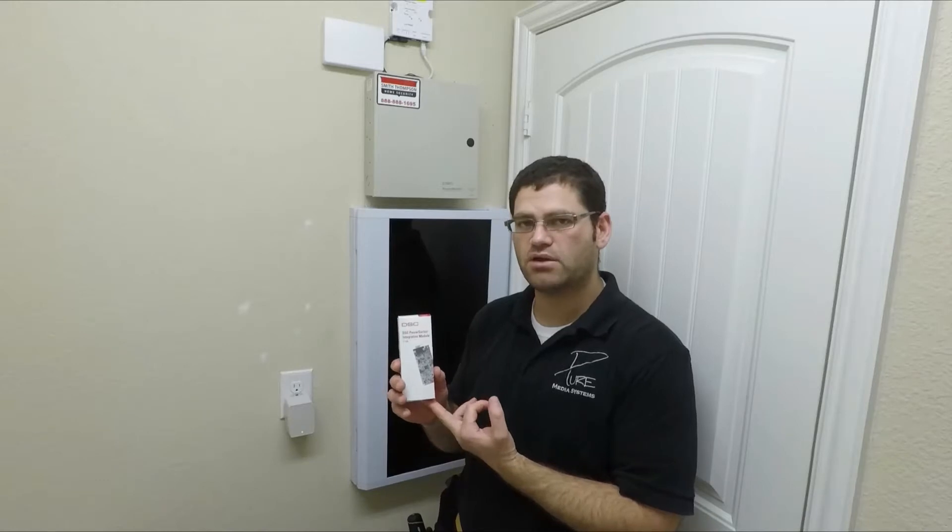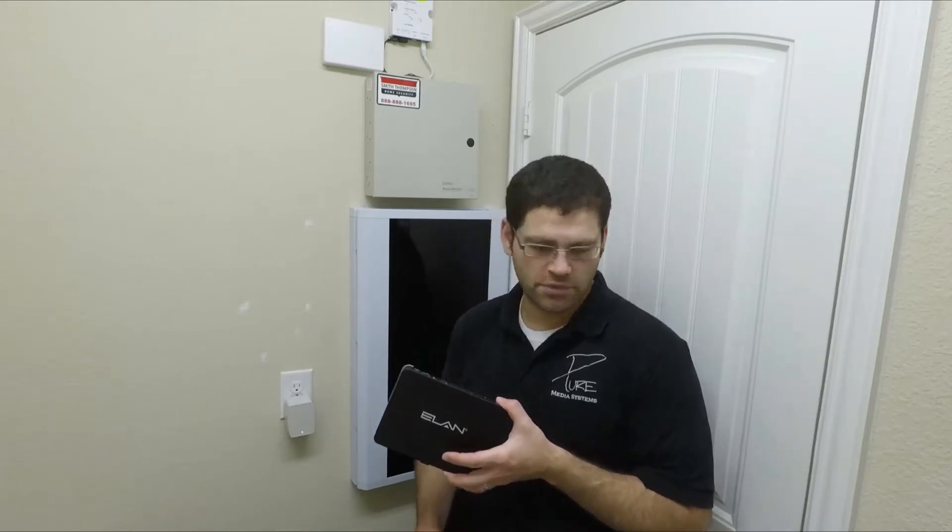Hey guys, Chad with Pure Media Systems. Today we're going to be installing a DSC IT100. This is the integration module so you can incorporate your DSC security panel into a control system like Elan, which is actually what we're doing here. This is a Elan G1 controller — their entry-level controller.